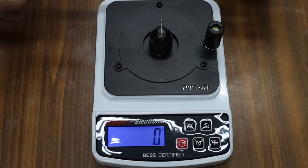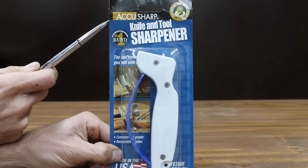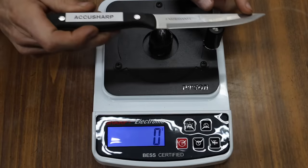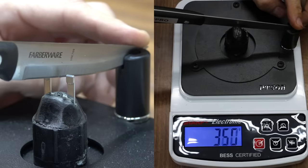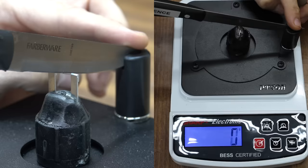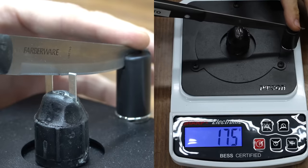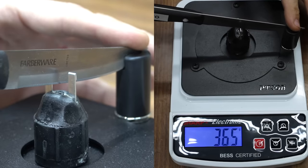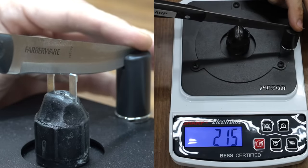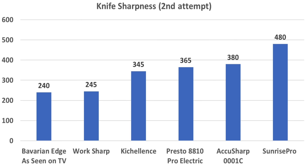I've attempted to sharpen each of these knives a second time — let's see if it helped. AccuSharp: from 545 to 380, much better, but still not the sharpest knife. Sunrise Pro: 480, so the Sunrise Pro actually became worse with more effort. Kixcellence: from 700 to 345, so much better. Presto: from 430 to 365, definitely improved. WorkSharp: from 435 to 245, much better. The Bavarian Edge and the WorkSharp both did a terrific job sharpening, but the other brands didn't quite return the edge to factory sharpness. However, a sharpness below 400 is still pretty sharp.